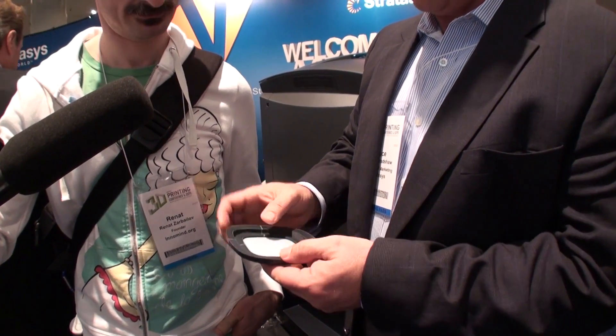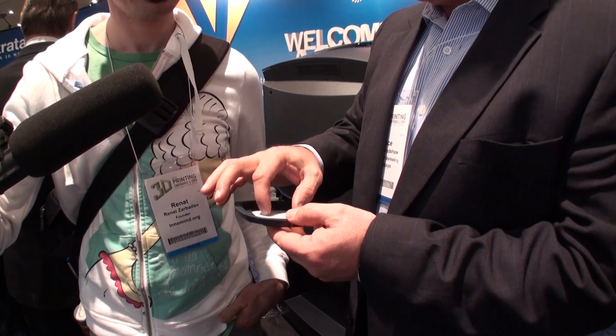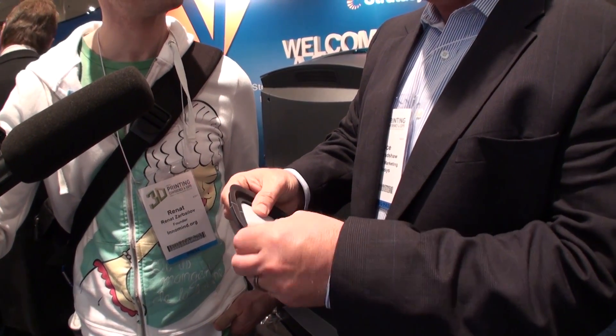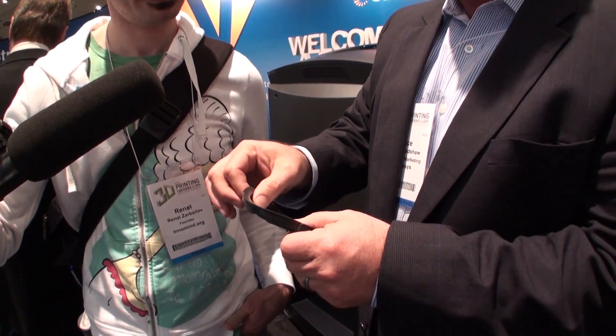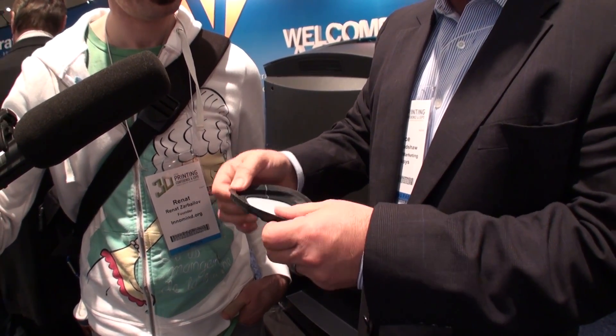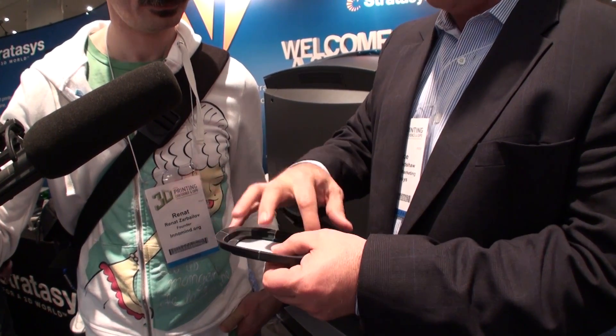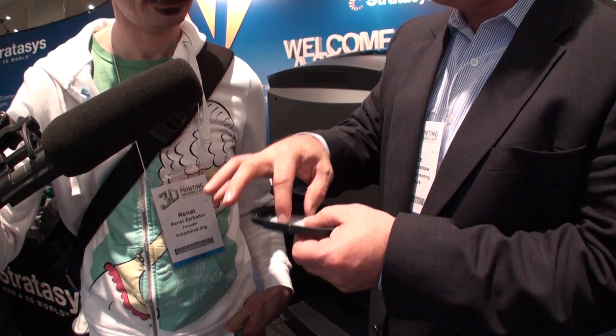They printed a combination of material, so there's a rigid white plastic here to simulate the hard rigid plastic, and then each one of these corners are printed with a different what's called the shore value or softness. They were trying to figure out how flexible these corners should be. All in one print, they were able to print four different softnesses in the rigid top all at the same time.